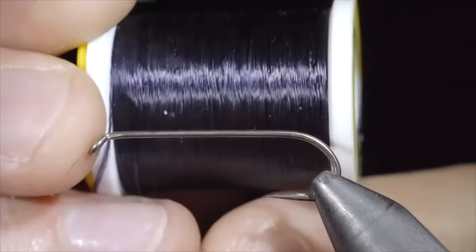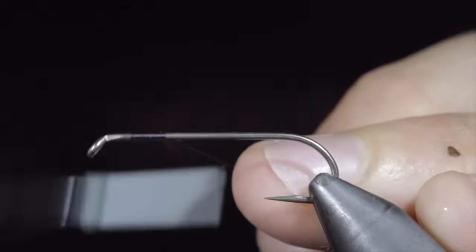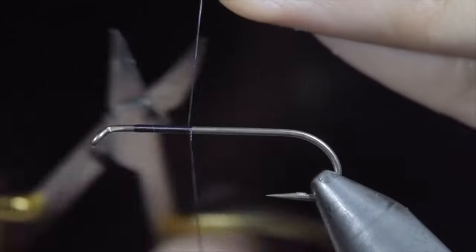We're going to be discussing banned and controversial fly patterns. Welcome to the Mainly Flies podcast. I'm your host Jesse Rochester, and I'm sure many of you are excited to hear about today's topic.